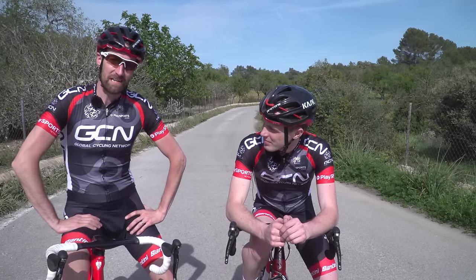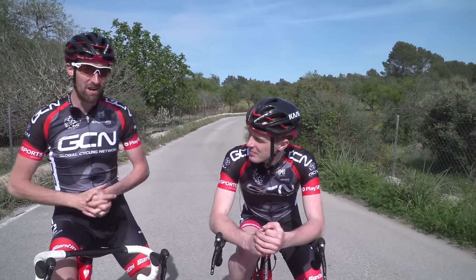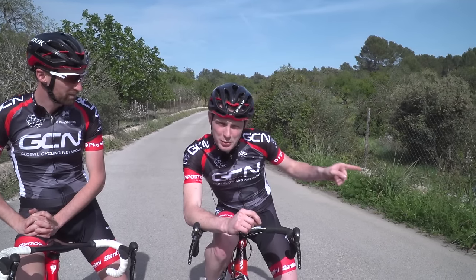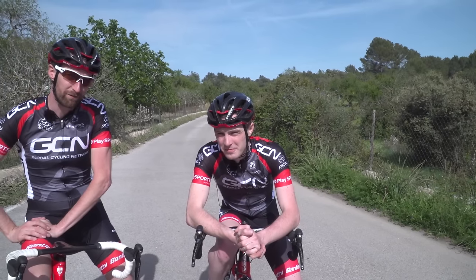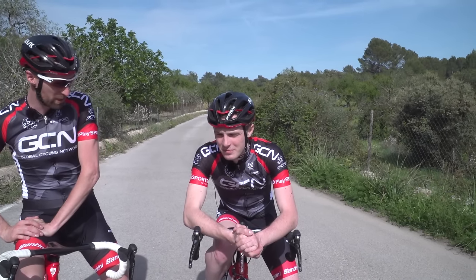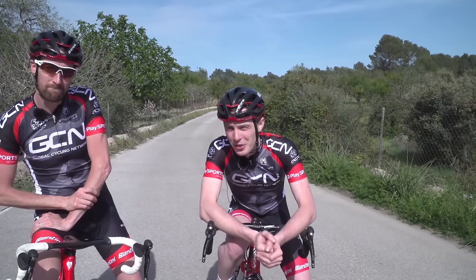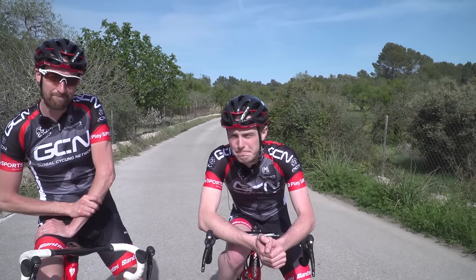If you'd like some more GCN content, we've got another couple of videos that might be very relevant. Just up there is how to unclip like a pro, and just down there is how to fit your new clipless pedals. And don't forget to subscribe to the channel — it's absolutely free, just click on the globe. And if you know someone who, like Matt, struggles with clipping in, share this video. Help them out. Thank you.